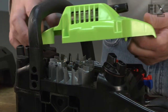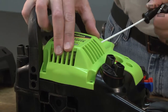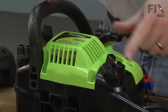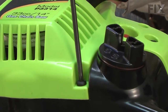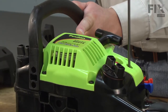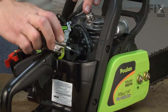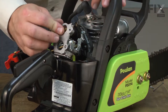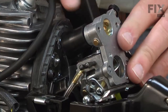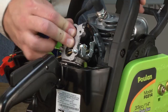Now I'll reinstall the starter assembly. Now I can install the carburetor back onto the saw, making sure the intake tube lines up with the carb as I slide it back into place.